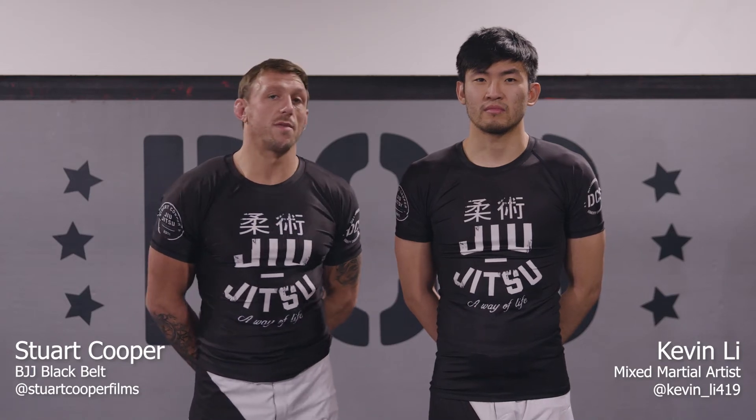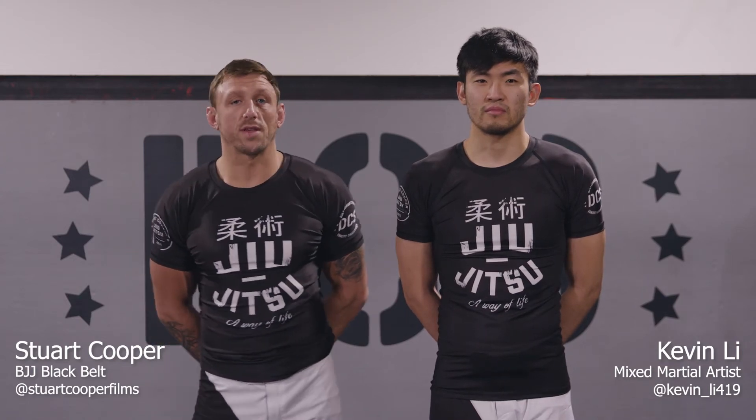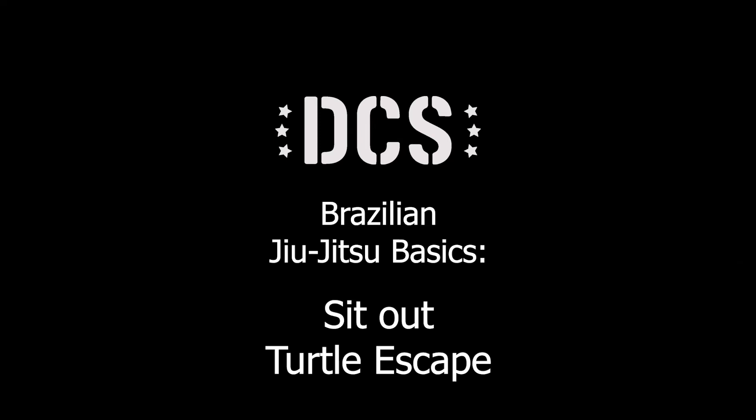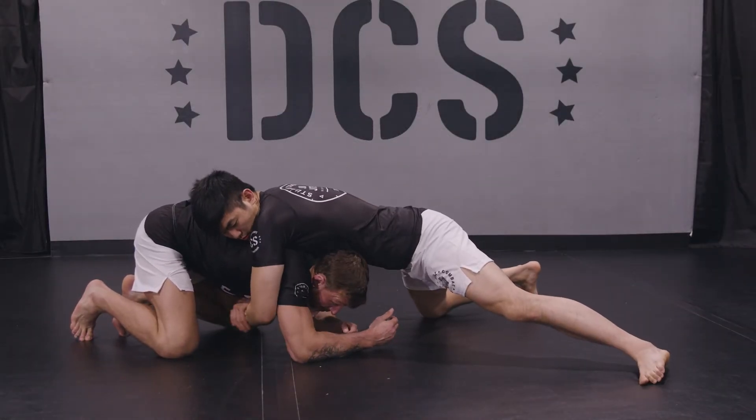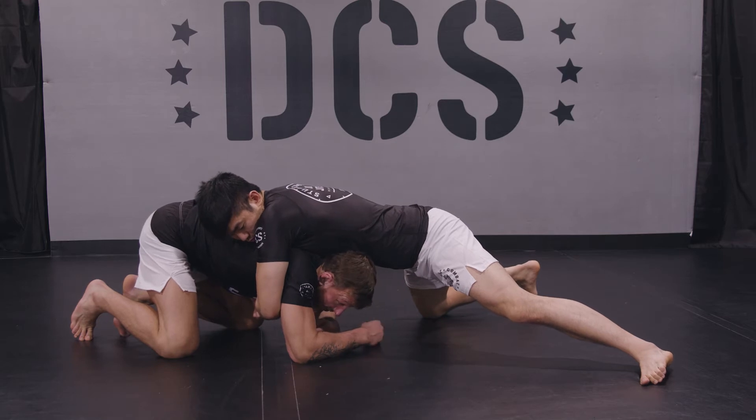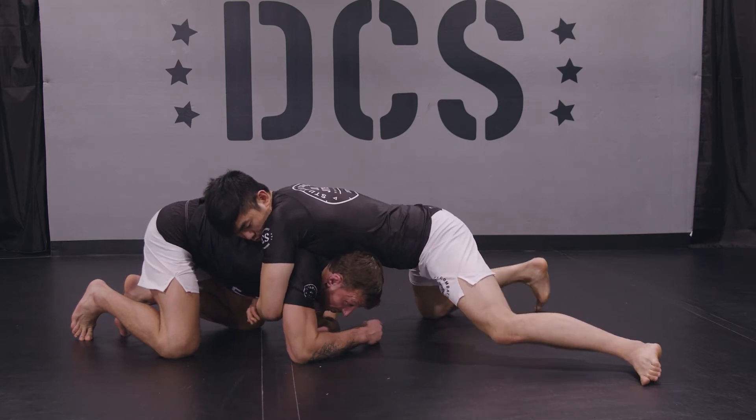Hi guys, I'm Stuart Cooper, this is Kevin Lee and today we're going to take you through an escape from turtle position. So let's say maybe I've got a failed double leg takedown here, or we've got a scramble, and Kevin's on top of me here — this is a bad position to be in.